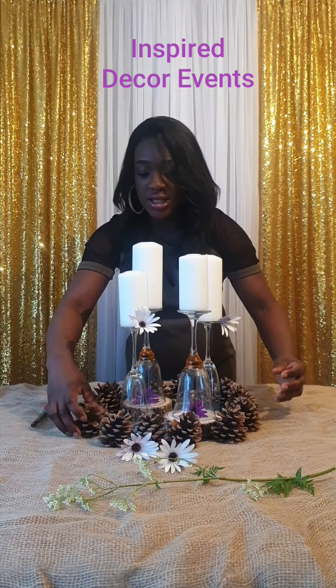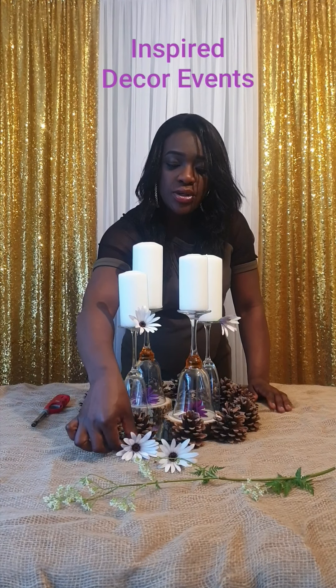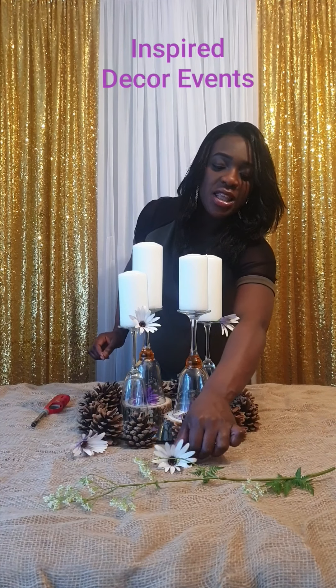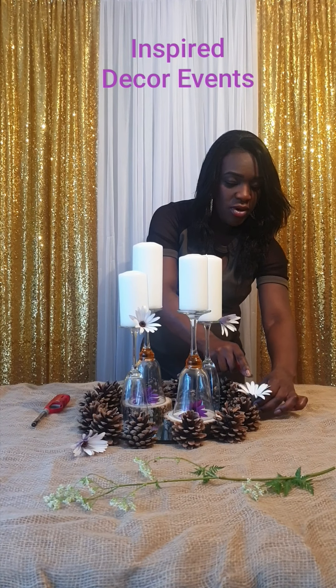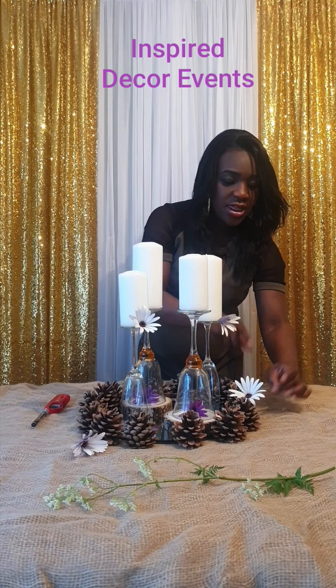Pine cones are really perfect for that because they're natural and they're a really good way of decorating the centrepiece, as you can see, which I'm doing right here. Then I'm going to use these same white flowers — place one just a touch at the front and then another one just on the side of a pine cone.